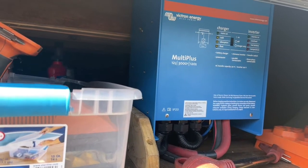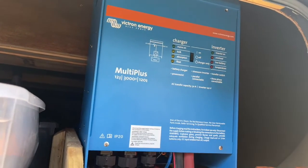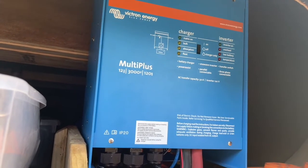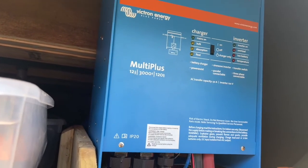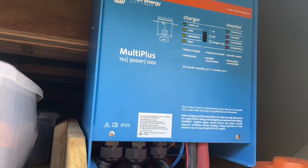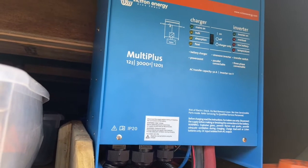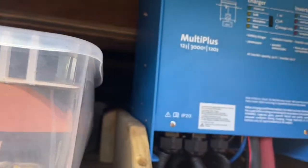The other inverter I was looking at was manufactured by the AIMS company — a 4000-watt inverter that was literally twice as big as the Victron inverter. The Victron inverter weighs about 32 pounds and the AIMS inverter weighed about 80 pounds, so it was a beast. There just wasn't going to be room in here to fit it with everything else I want to store.